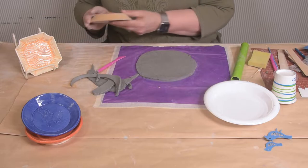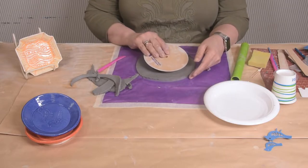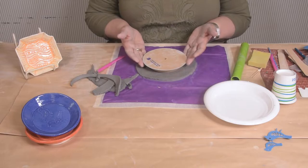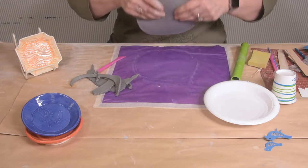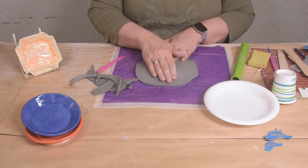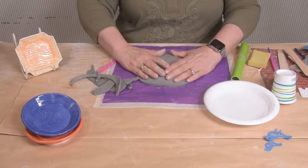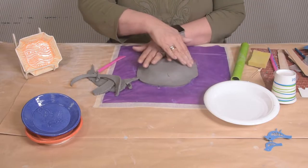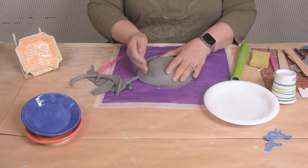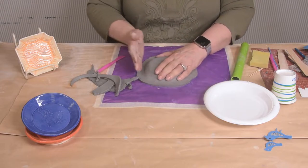I'm going to take my clay form. This is just a little shape of a dish — it's wood. We want the pattern to be next to the wood. I'm going to take it and just flip it over. And I'm going to take my fingers and gently bring the clay up to the form. See how I have all this extra clay around the edge to work with?